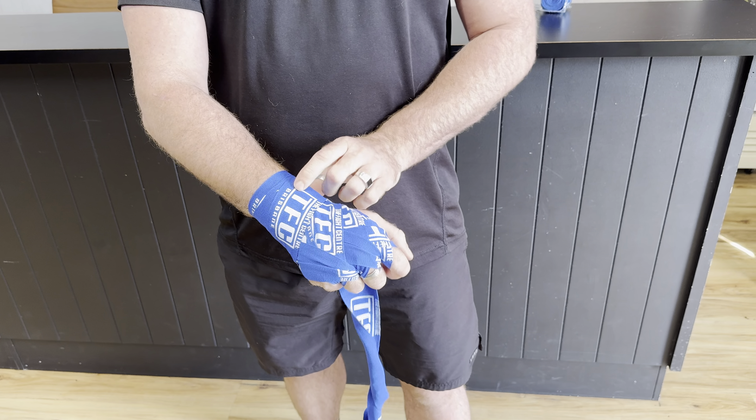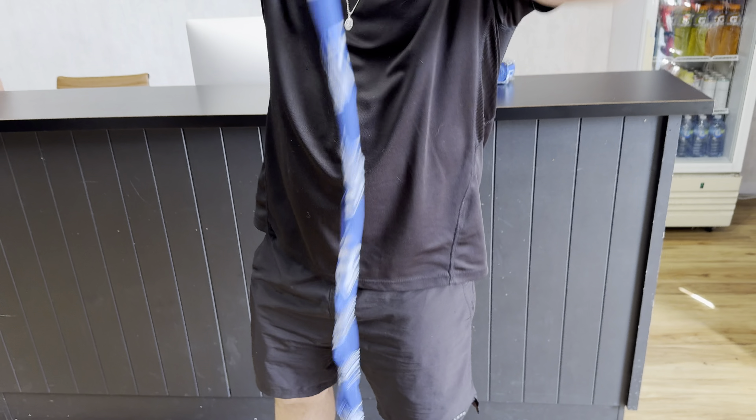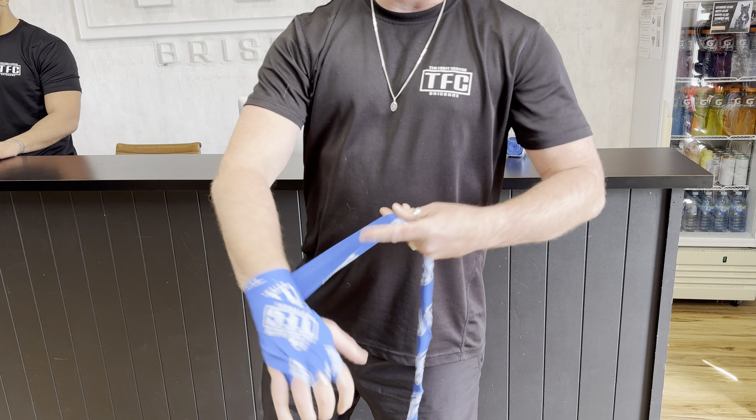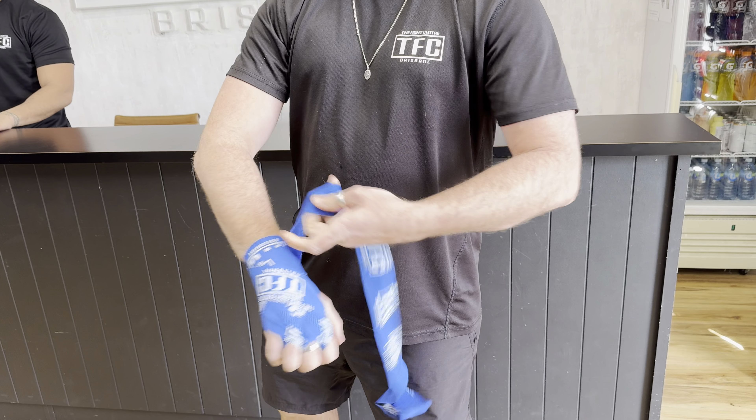You want to keep the pressure reasonably firm but not too hard that you cut off the circulation. Then you're going to go through your hand once, around the wrist twice, hand once, wrist twice.